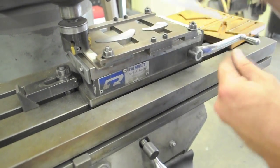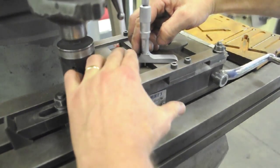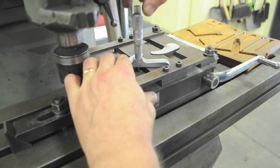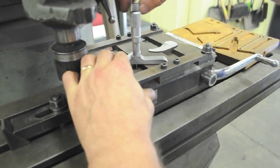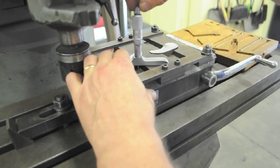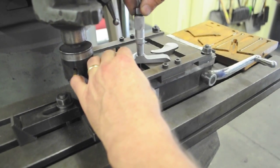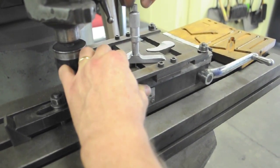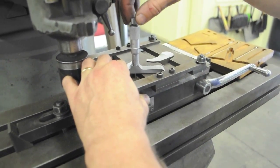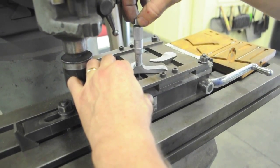Put the frame of the micrometer on the part and hold it down firmly with your fingers. Then gently spin the thimble until the spindle comes down and touches the magnet. Don't just keep turning and let the frame lift off the part — you'll get a bad reading. Push down firmly and gently twist it until it touches. Do it three or four times and make sure you're getting the same reading every time.